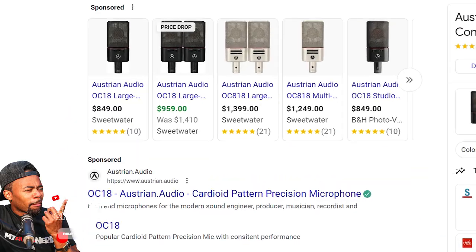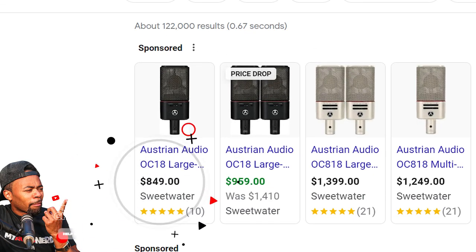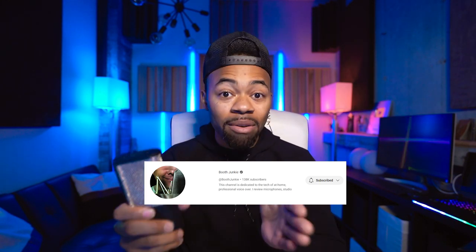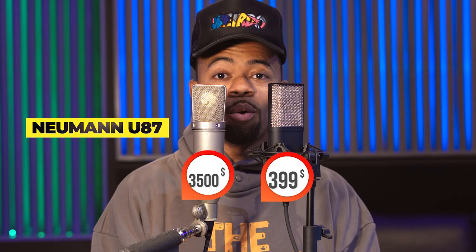The CK R6 capsule is the same exact capsule that's in their OC 18 microphone, which is almost double the price. One video I stumbled upon was from one of my favorite YouTube channels, Booth Junkie, and he was showing a comparison between this microphone and the Neumann U87. It threw me off so much that I ran to get this microphone.